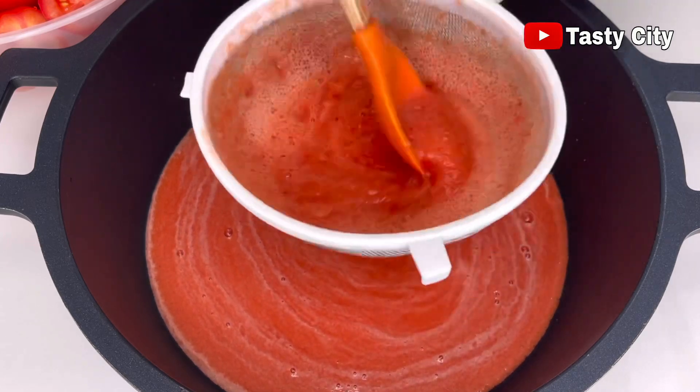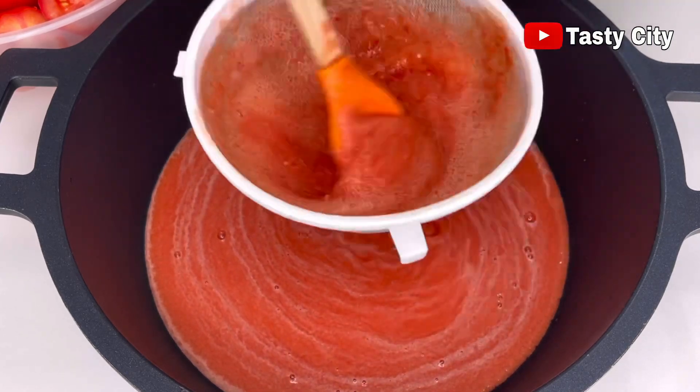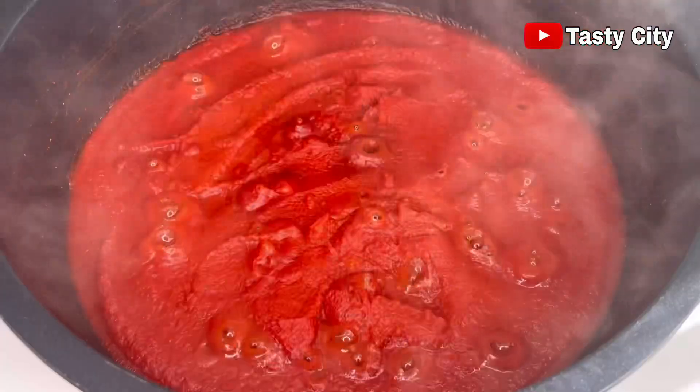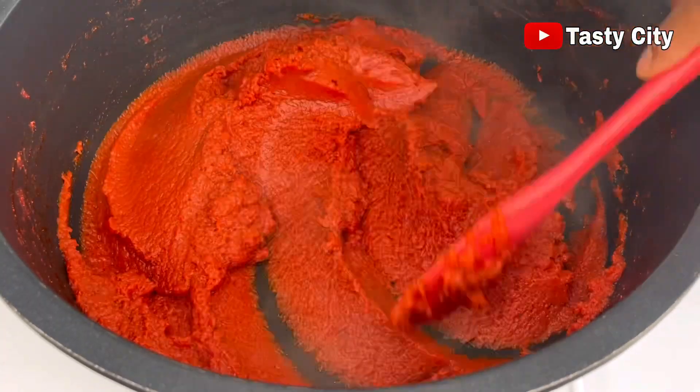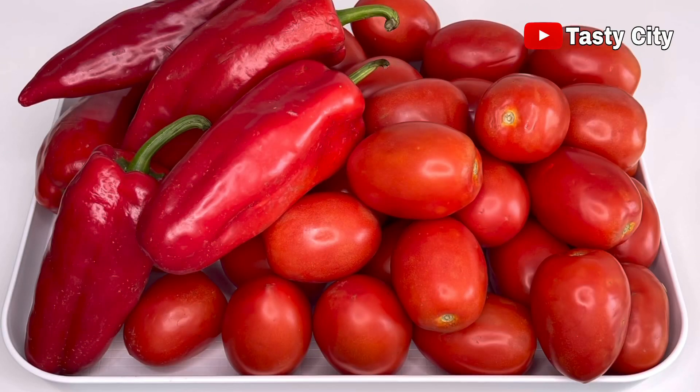Hello everyone, and thank you all so much for stopping by. In today's video I'll be showing you how to make homemade tomato paste. Let's get started.